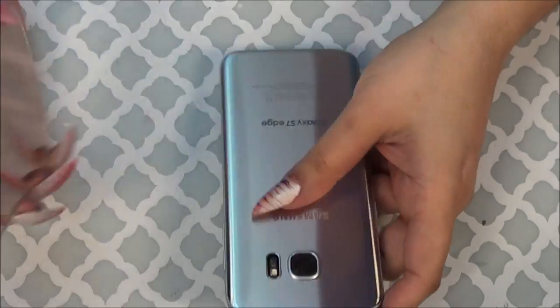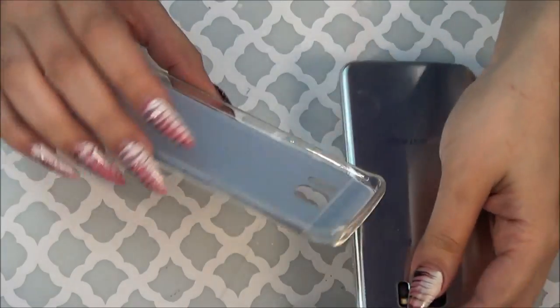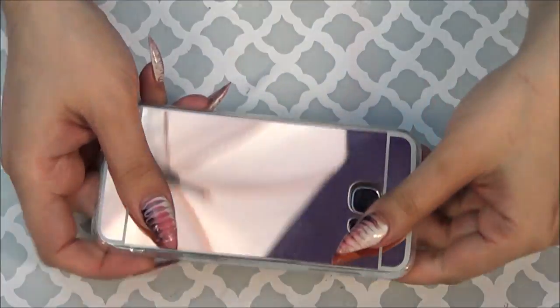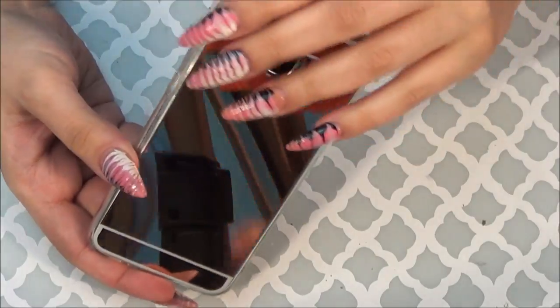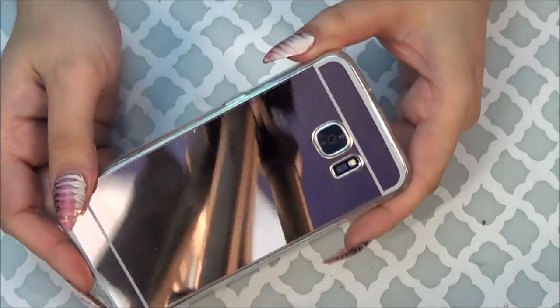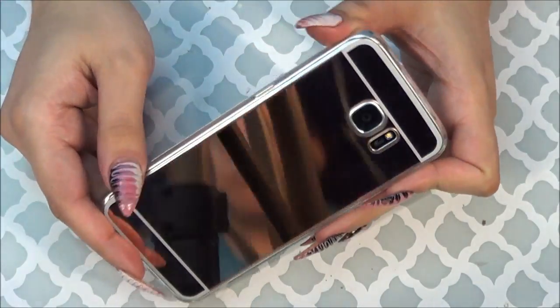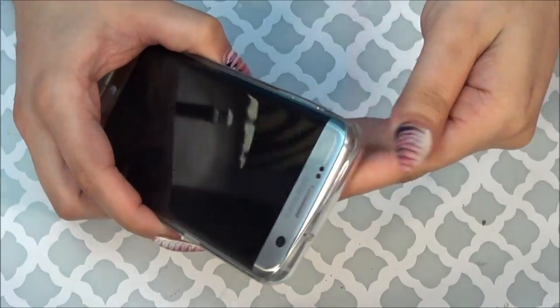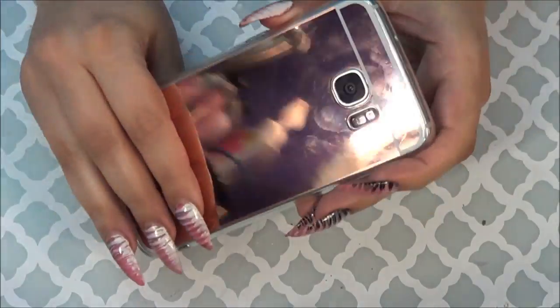I have a couple of mirrored cases. This one is really unique because it's kind of that same rubber material as the other one except it's a little bit stronger. This is in rose gold, and at certain angles it's just a straight-up mirror. I like this one because it's rubber so it slips on and off real easily, but it's still mirrored.